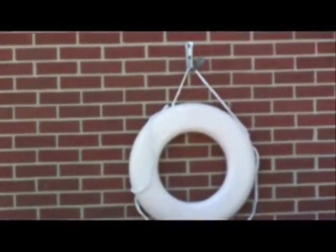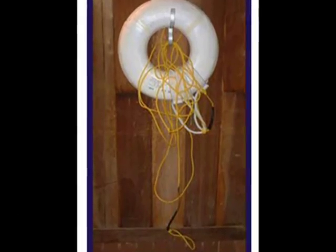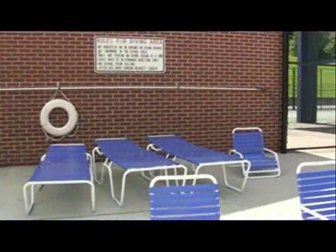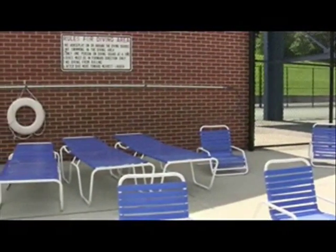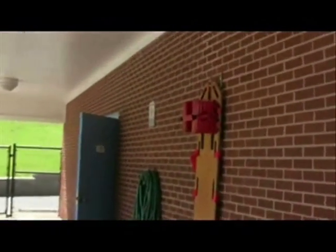Take a look at this life preserver. This flotation device would be required to have a 30 to 60 feet long throw rope attached. And this shepherd's crook should have a 12 feet long non-telescopic pole on it like this one. All pools must have at least one back spine board.